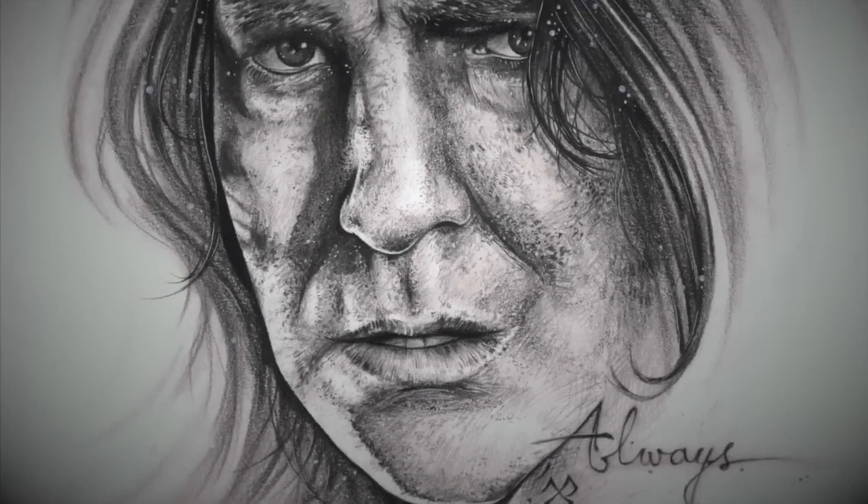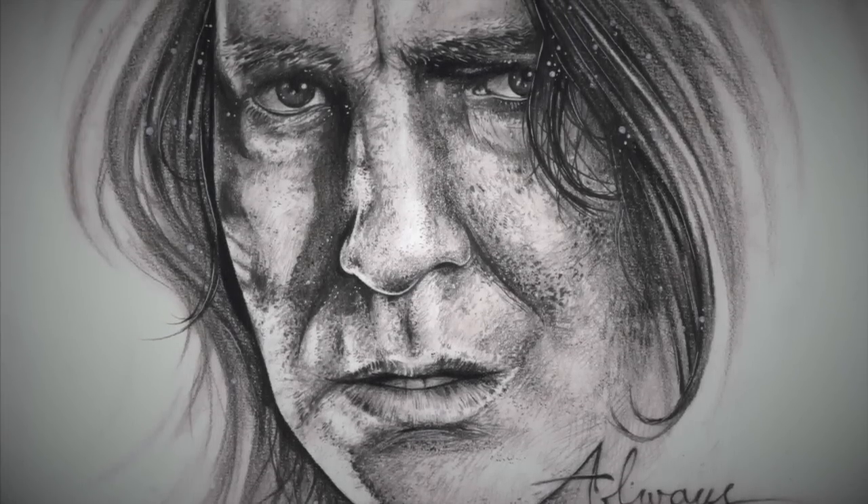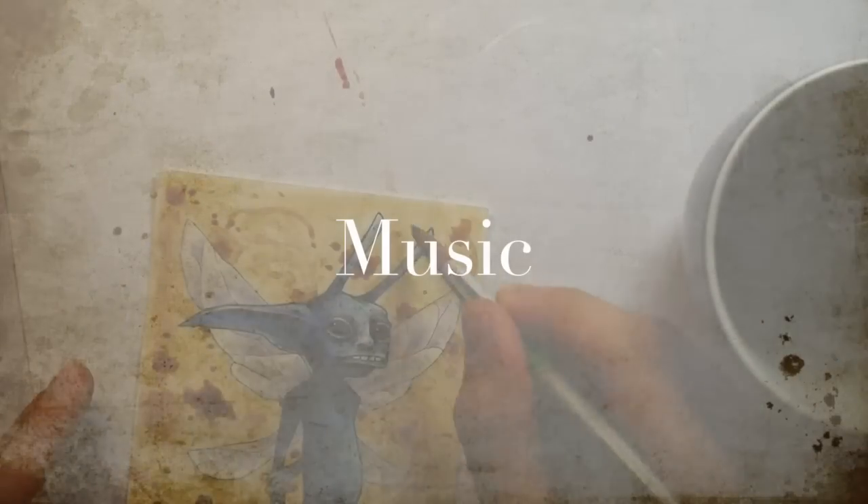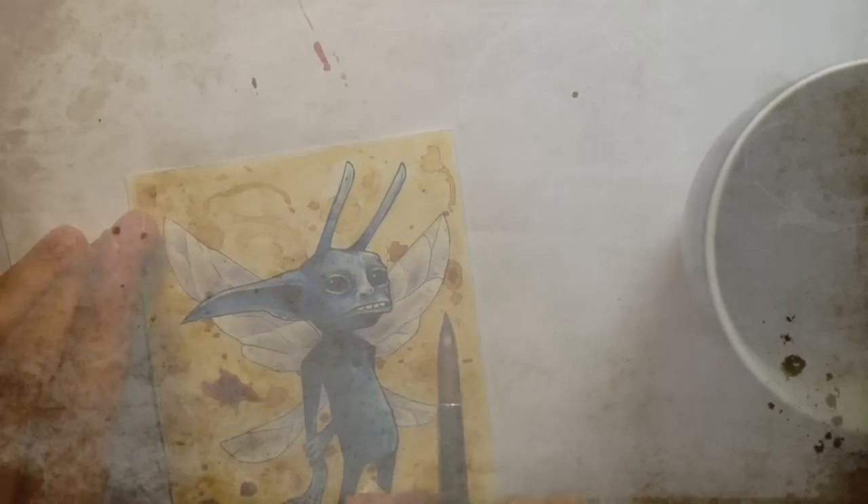So that's the end of this drawing video. Hopefully you enjoyed it. I'm sorry if it was rather sombre — next week's video should be a bit more upbeat. I'll catch you guys next week in the next drawing video.